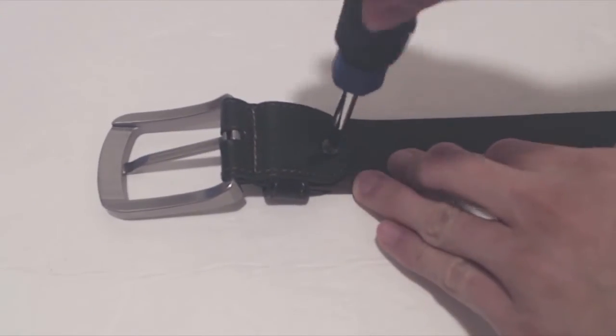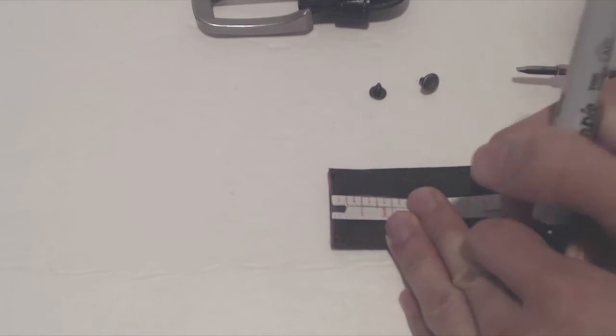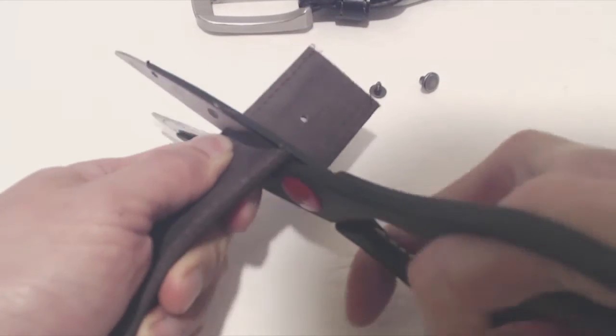First, I'll unscrew the piece holding the buckle in. Then I'll measure how much leather I need to cut off — about 2 inches — and use a sharp pair of scissors to cut cleanly through the belt.